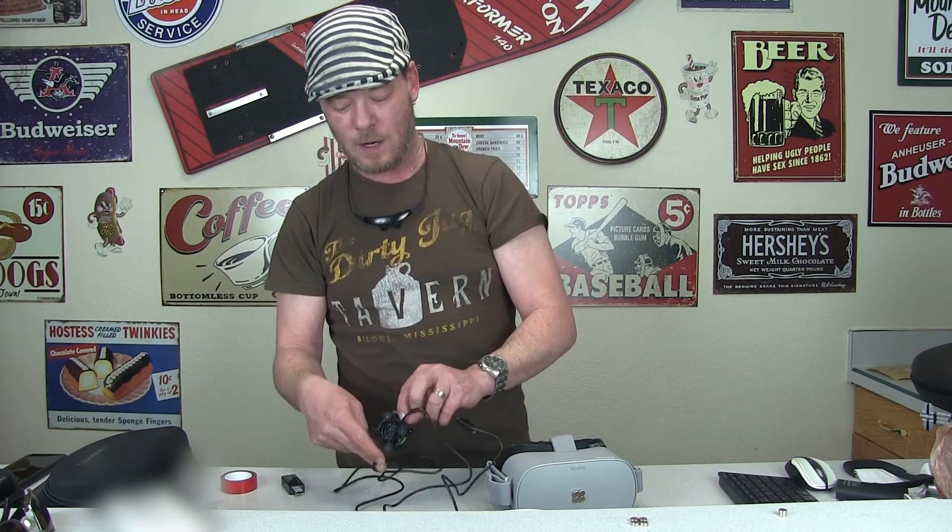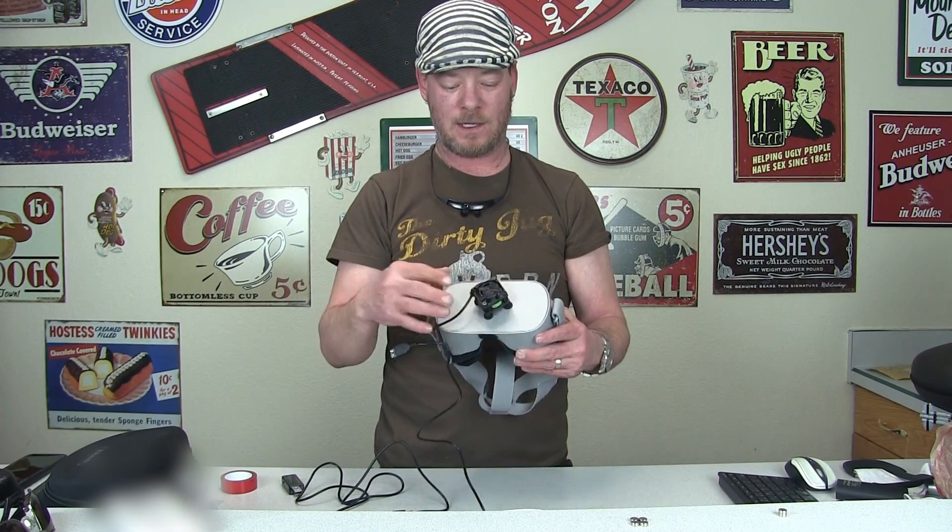Hey guys, Ty here. In this video I'm going to show you how to set up a cooling rig for your Oculus Go, and it works great.